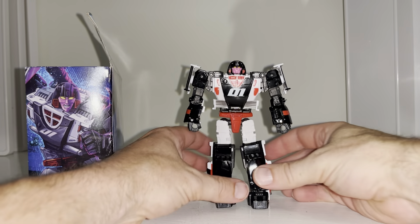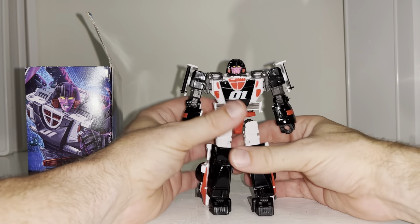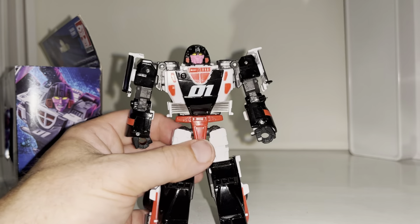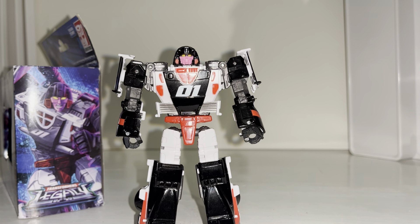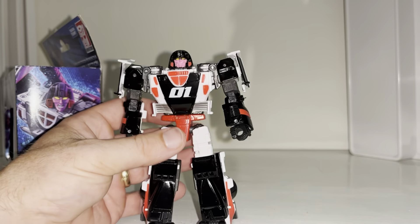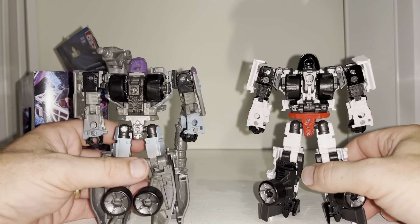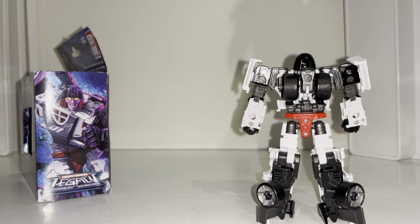Here she is in robot mode. Quick apology — no transformation process in this video for two reasons: one, to keep the video length down, and two, I've uploaded a tutorial video which will help with her and the other figures that share the same mold. I really like this; the color scheme just works. It's not a completely different head sculpt — I believe it's the Hollow Mirage head from the Siege three-pack. You can see it's the same sculpt given her deco treatment. Although these look incredibly similar, this is a new updated version of the Mirage mold.